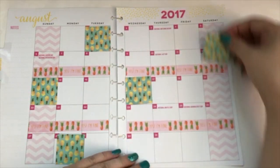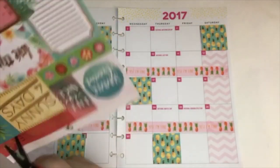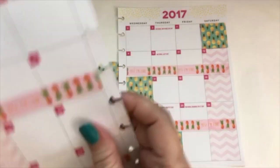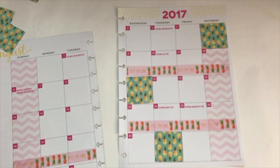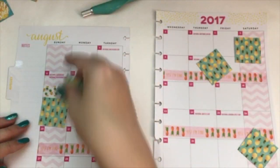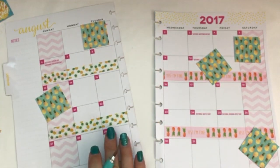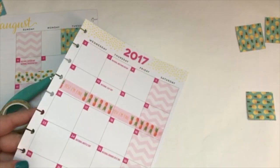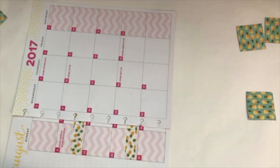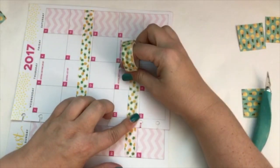Once I got all those boxes cut up and arranged, that's when I really decided I did not like the pink — it was clashing with that paper. I went ahead and cut out this little cut-apart that had the pineapple on it and said 'stay sweet,' which is from the same paper pack. I ripped that washi off and put in the new washi tape. When I put the washi tape in, I use my exacto knife to make sure I have a really clean cut on the edge. I tested it out with the paper, liked it, and lined it up on both pages.